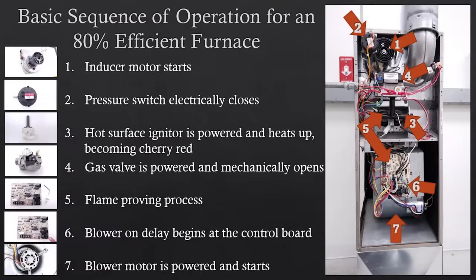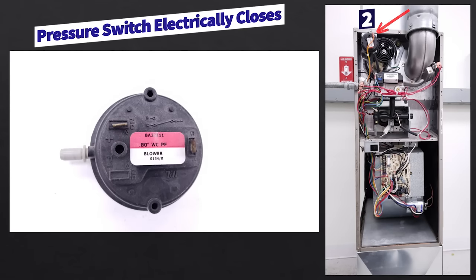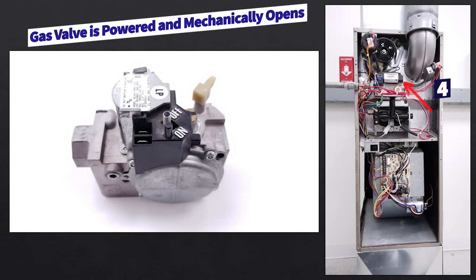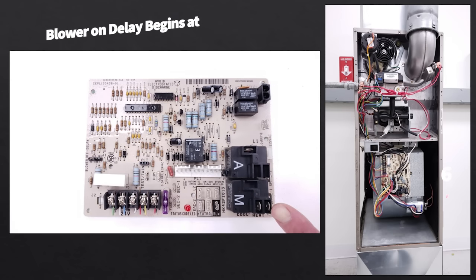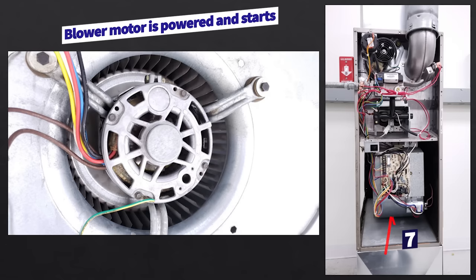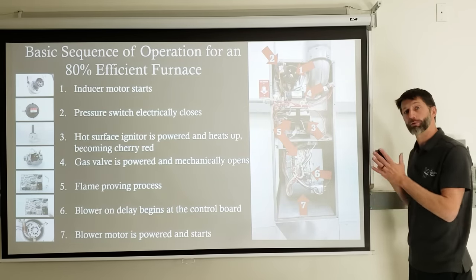Here is the basic sequence of operation for an 80% efficient gas furnace. On a call for heat, the inducer motor turns on first. The pressure switch electrically closes, proving the inducer motor is running. Then the hot surface igniter is powered and heats up to cherry red. The gas valve is powered with 24 to 29.5 volts and mechanically opens, allowing gas through. Then we have the flame proving process using the control board and flame rod, proving the flame on the ground via a dedicated ground on the control board. Then a blower on delay allows the heat exchanger to heat up before the blower motor turns on to push warm air through the building.